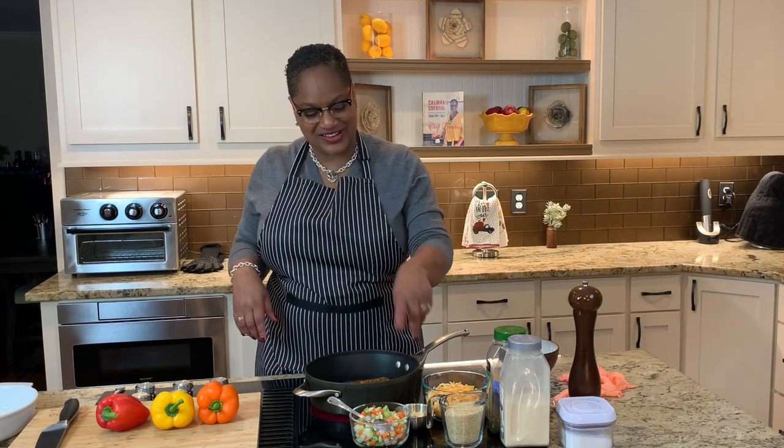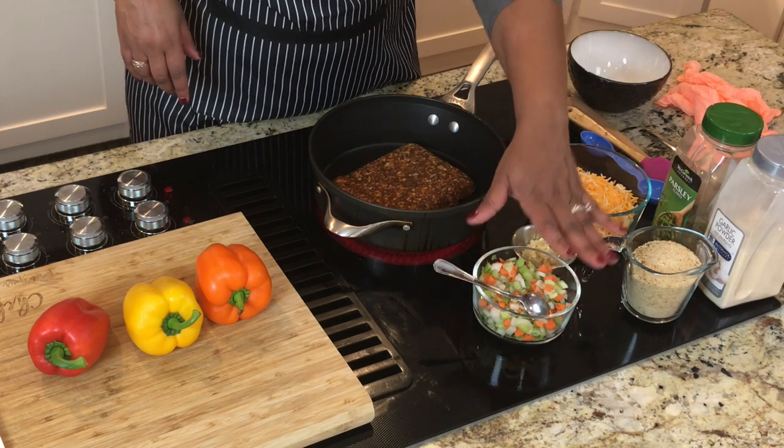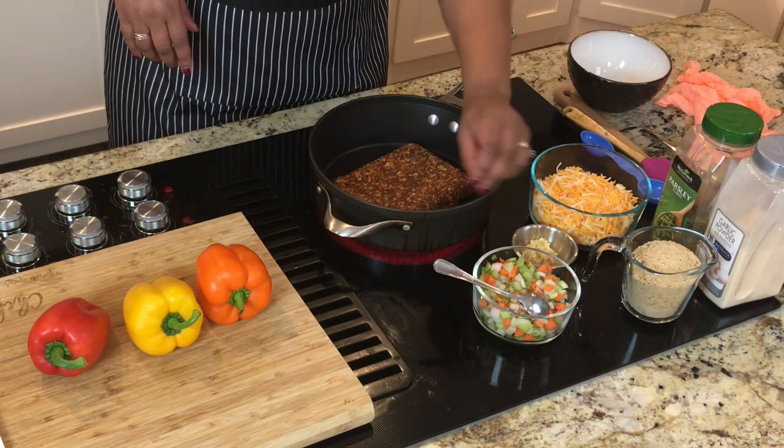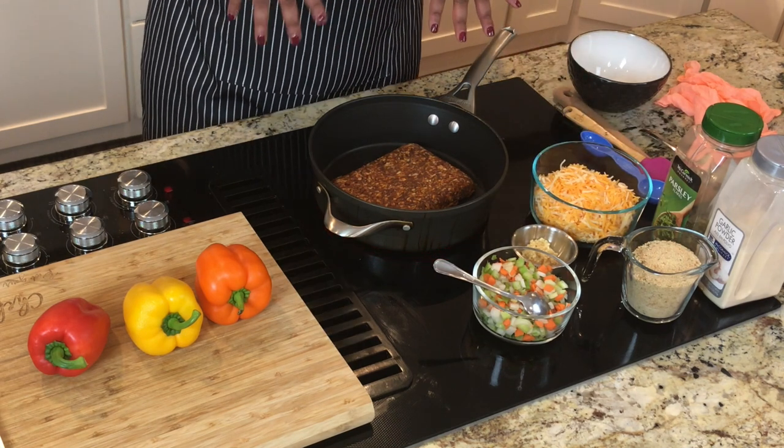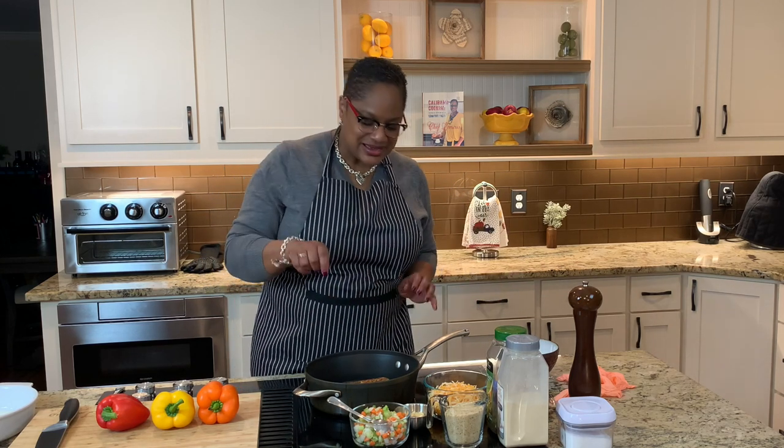Once that gets going, we're going to add some garlic to it. We're going to add some chopped celery, onion, and carrots as well. Then we're going to mix in some bread crumbs and, of course, some cheese inside and on the top. We've got a few seasonings here. I didn't actually measure out the parsley and garlic powder this time because I'm just going to feel it as I go. Just kind of be one with it.